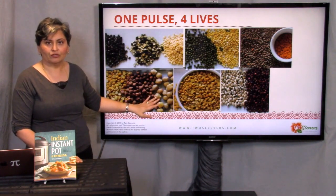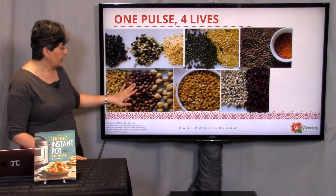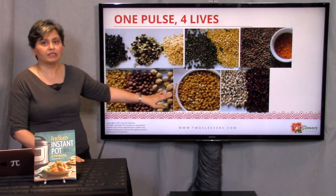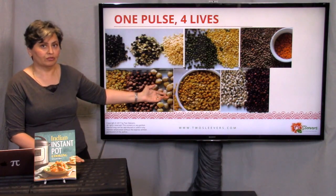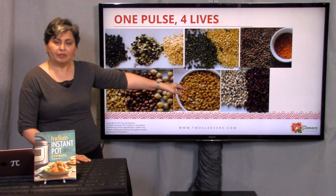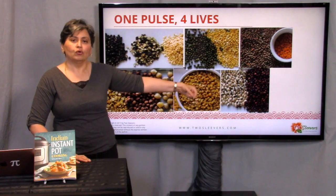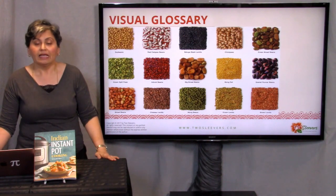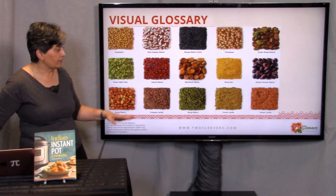Chickpeas come in a variety of colors — we're more used to white ones, but they also come white, green, black, and brown. When split, those are called yellow split peas. Tuar dal, pigeon peas, are most often cooked in Indian households for everyday cooking, and you mostly encounter them split, although you can buy whole pigeon peas. Things like black-eyed peas and adzuki beans — called nal chori in Hindi — are typically only found whole. I have this in the document as a visual glossary, so when you download it, you'll have examples.